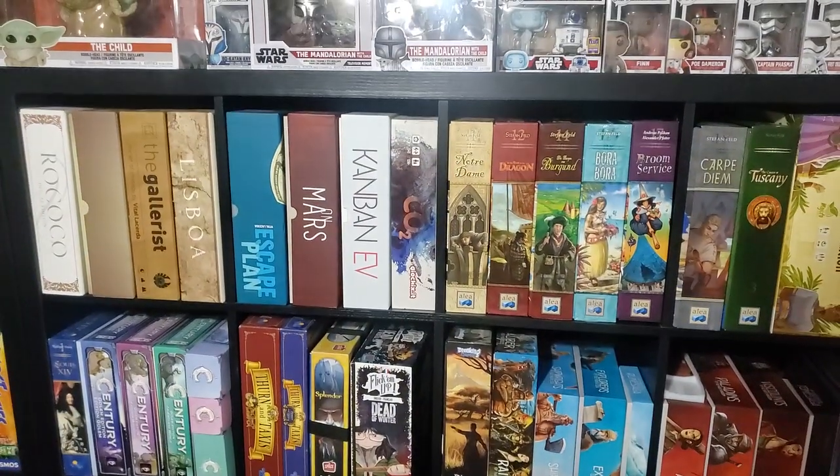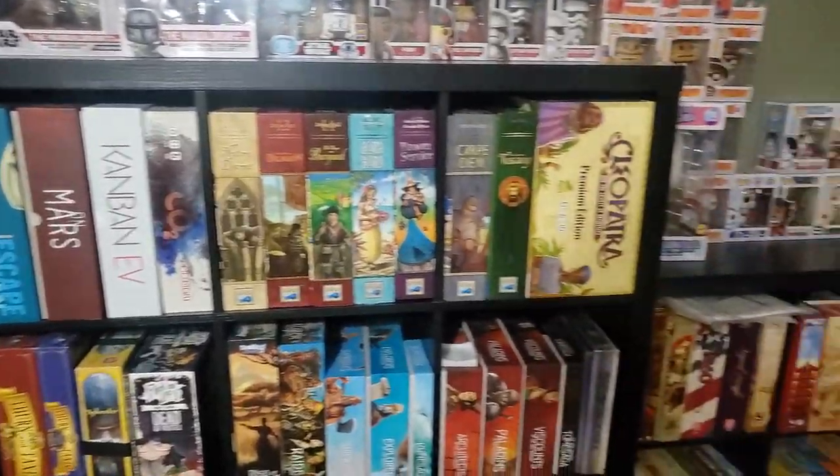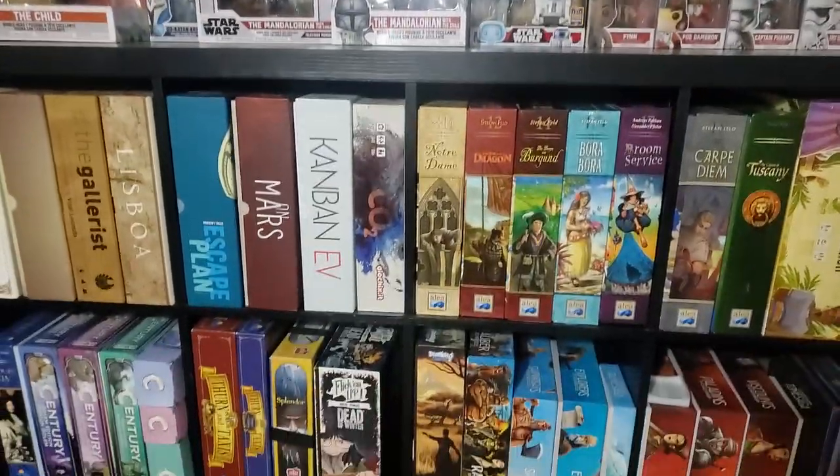Anyway, that is my games room for July 2021 — and that's what it looks like.